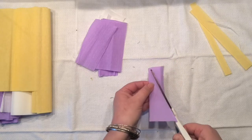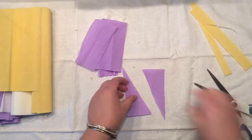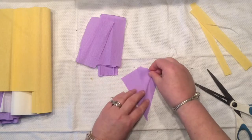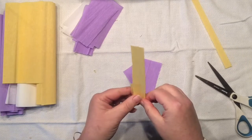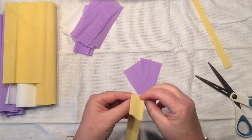Let's start our work on the petals. What I would like to do is with each rectangle we just cut, cut them diagonally just like that and flip them to create a little triangle. My hot glue gun is not hot yet, so I'm moving on to another portion.